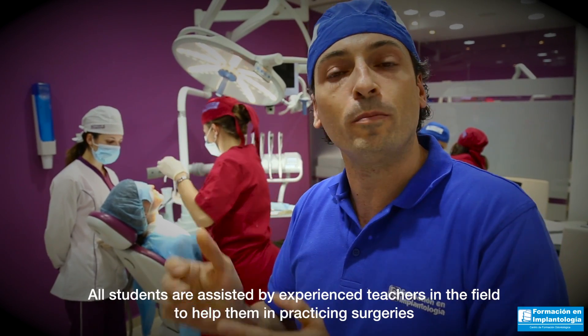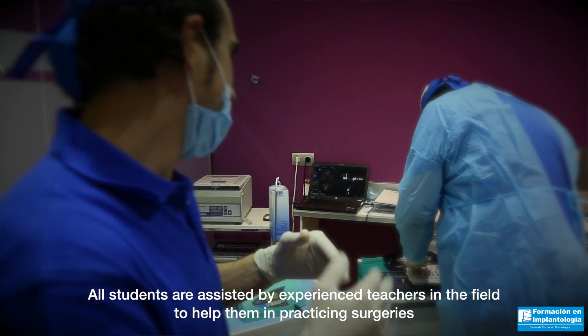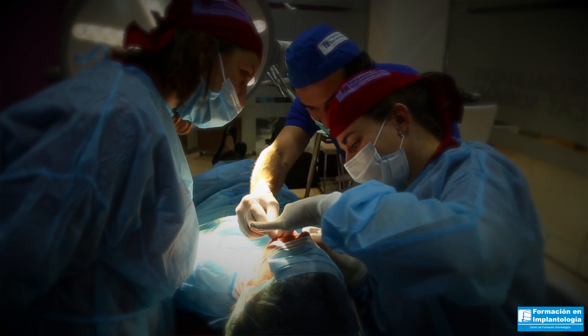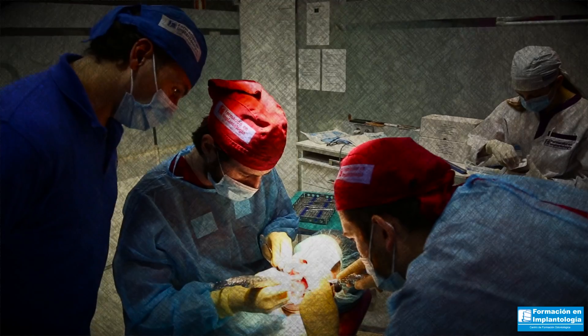All the students are assisted by expert teachers in the field to help them practice surgeries. The idea is to improve and perfect the technique they already have.